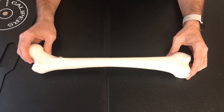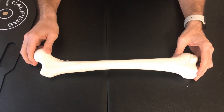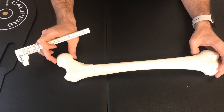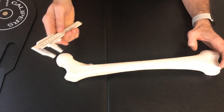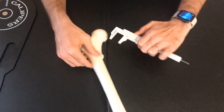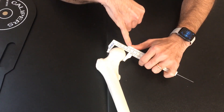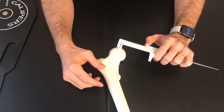We'll start with the sex determination on the femur. The first characteristic we're going to measure for sex determination is using the vernier calipers to measure the vertical diameter of the femoral head. Here is the femoral head — the vertical diameter is this measurement, as opposed to the transverse diameter. We'll place the calipers and pull them tight, and we see a measurement of about 46 millimeters. Males are typically above 44.5 millimeters.